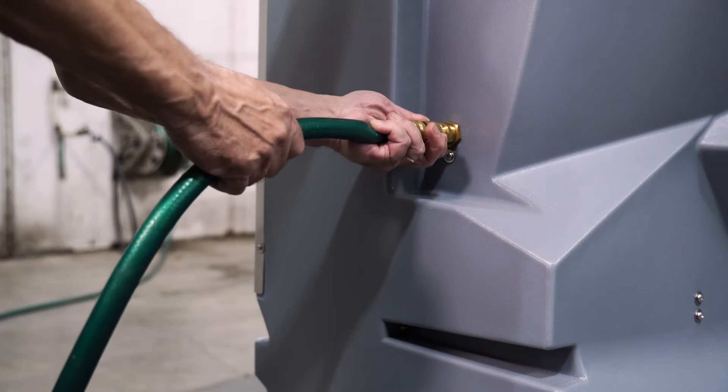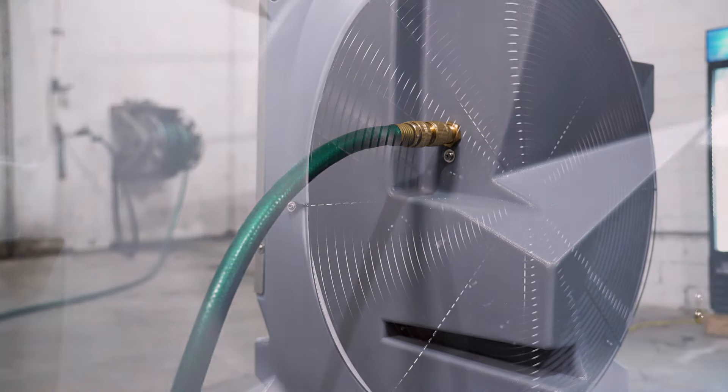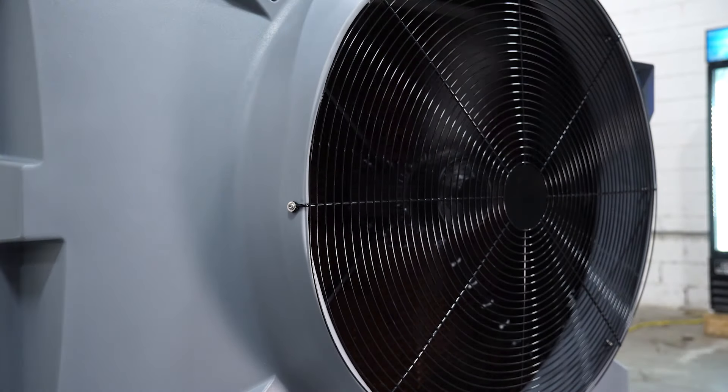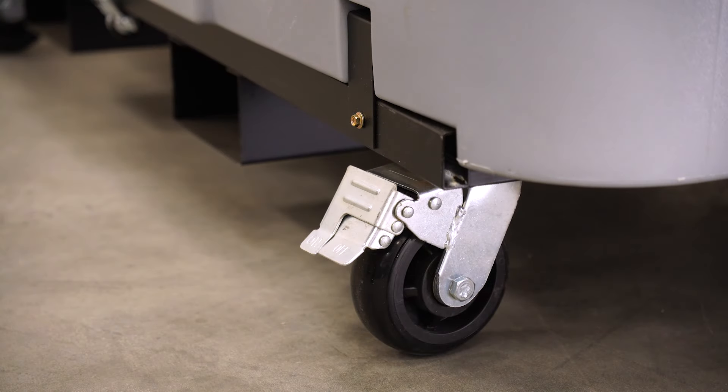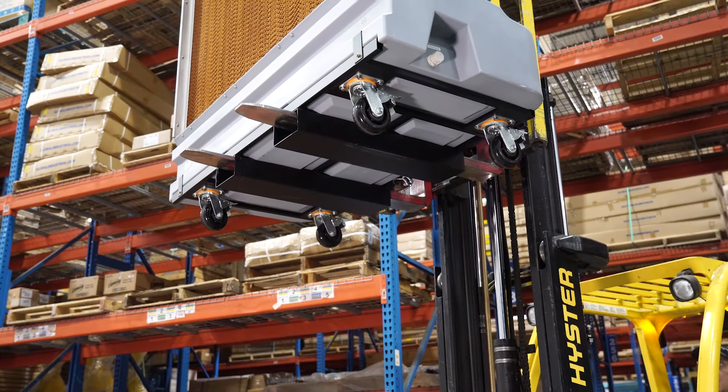Additional features include a 74-gallon capacity water tank, a 36-inch diameter fan with 3-speed operation, 4 rubber casters with brakes, and built-in forklift pockets.